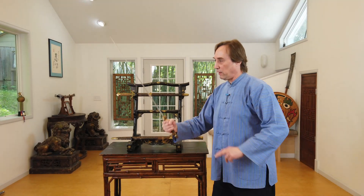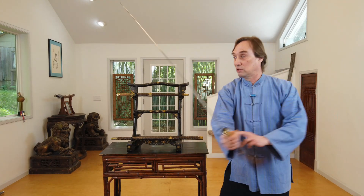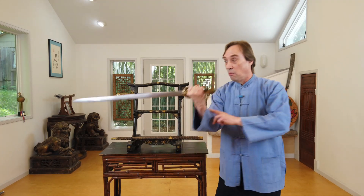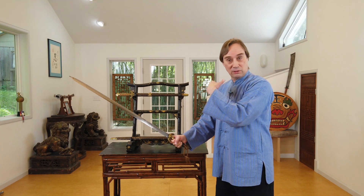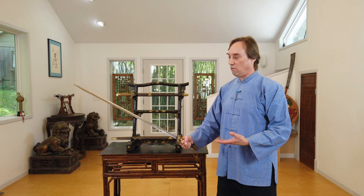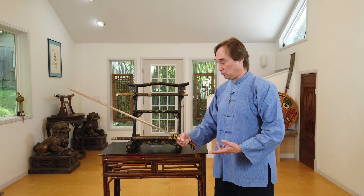That shows there is definitely some variation historically that makes it handle a little differently. For some types of deflections it does feel a little bit tip heavy. If you're coming from a cut into a turn kind of movement, it fights back a little bit. It feels and plays a bit more like you would expect the dao, the Chinese saber, to handle.